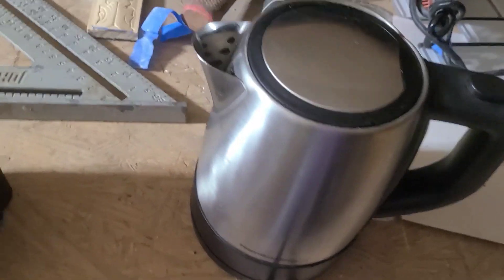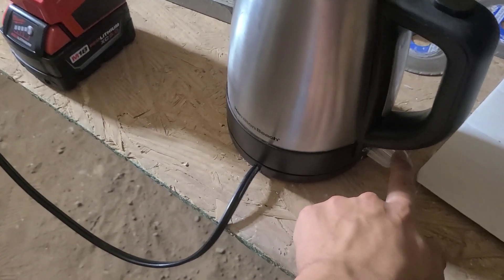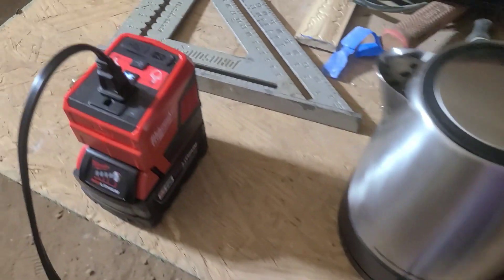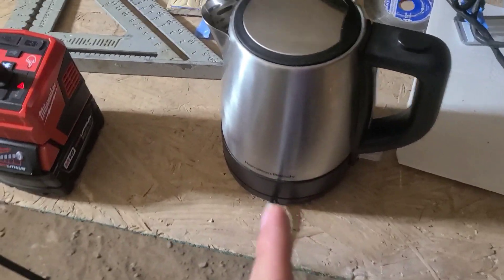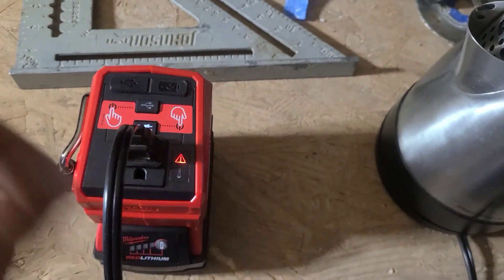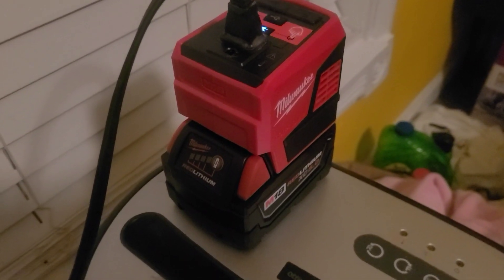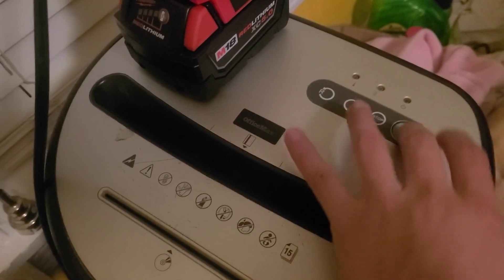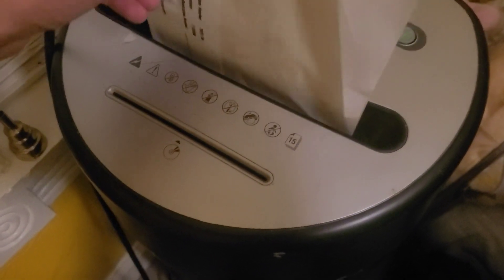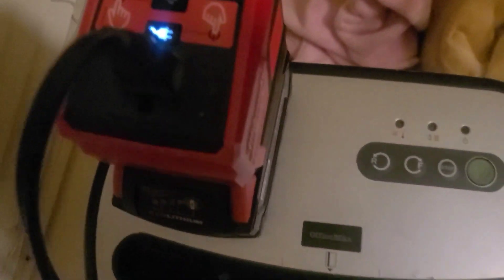Next we're trying a small hot water device — let's see if it powers it up. It is powering it but we still gotta turn it on. Unfortunately it doesn't have enough juice to power it, so that one is a fail. That's good to know just in case y'all wanted to know what works and what doesn't. Now for the shredder — we got it hooked up and it did the trick, powering the shredder no problem.